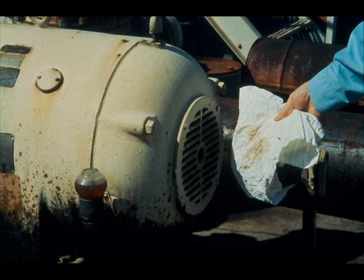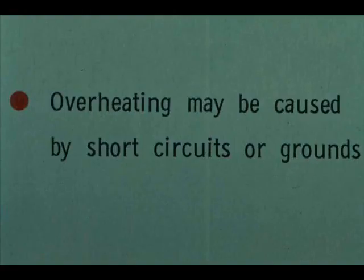Visually observing dirt in the ventilating air is a good indicator of dirt in the motor, which can cause overheating. Cleaning motors requires training and skill — get qualified and authorized help. Overheating may also be caused by short circuits or grounds. Finding and correcting these troubles is also the job of trained, authorized people.